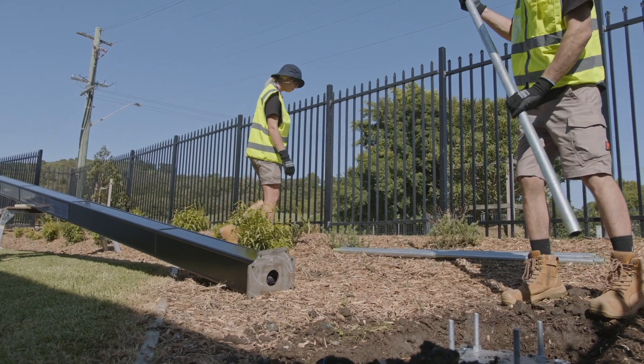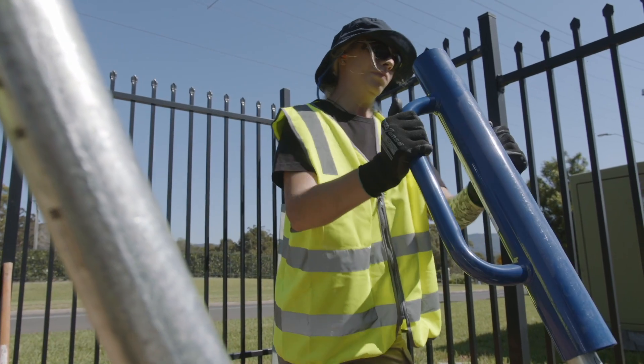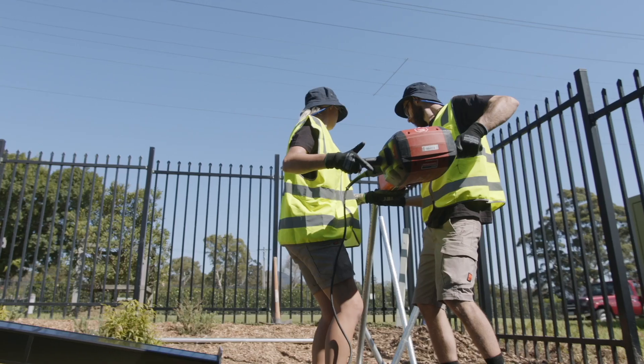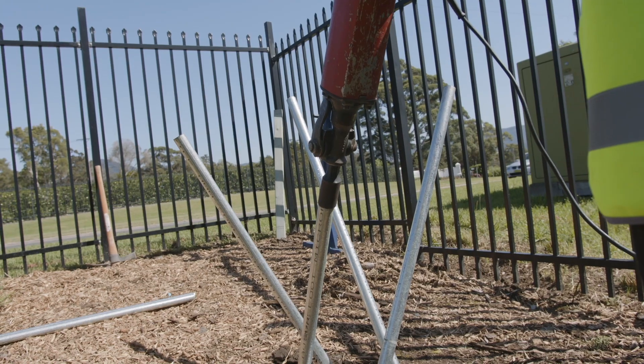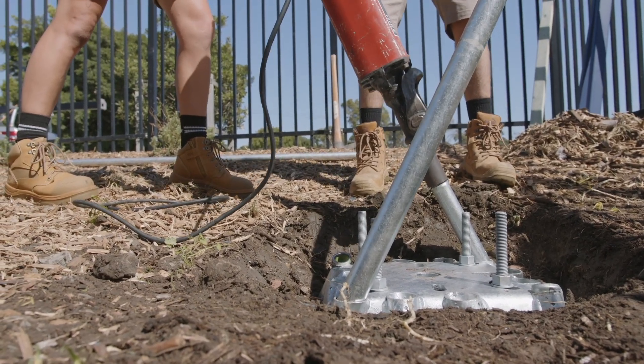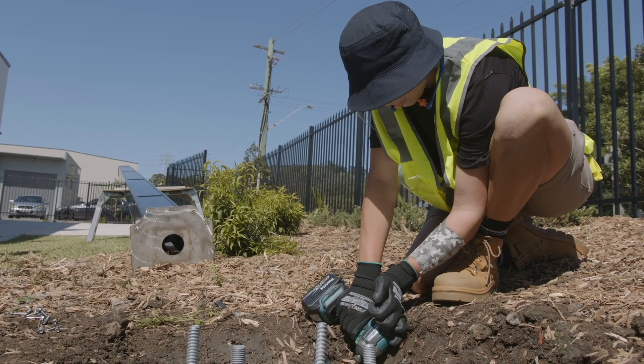Place the micro piles into the foundation plate. Use a star picket driver to get each of the supplied piles started. Use a minimum 33 foot pound jackhammer to push piles all the way into the ground. Use an impact driver or drill with the supplied high tensile screws to secure each pile.